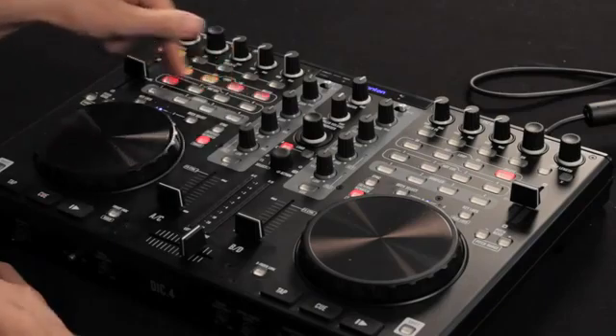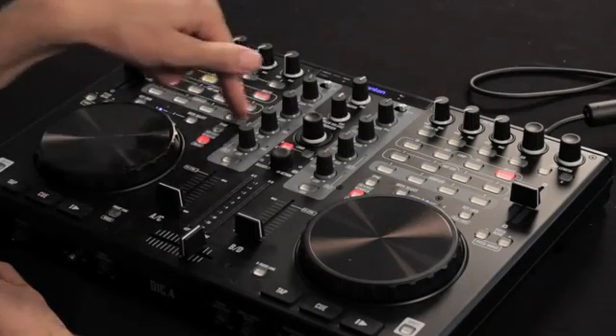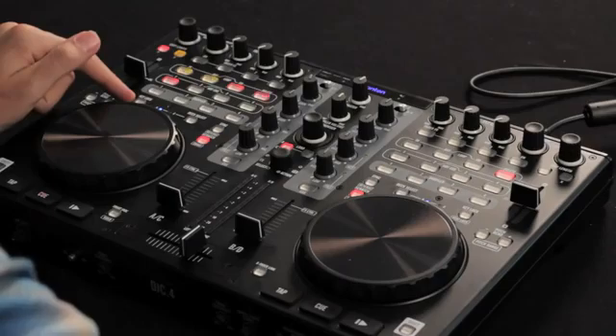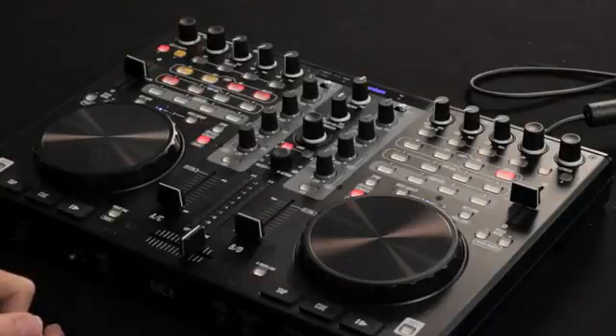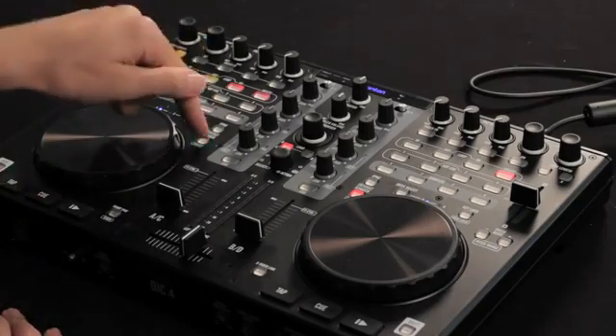Below that is our hot cues — you can set up to four — and underneath that is our sampler that lets you send off samples right from the face of the mixer. Under that you're able to enable key lock and beat lock, as well as select your different decks. This controller lets you grab control of four decks in Virtual DJ, but you can control one deck at a time, so this is how you toggle between them. There's a sync button to the right of that to get your tracks synced up, and a button that enables scratch mode.